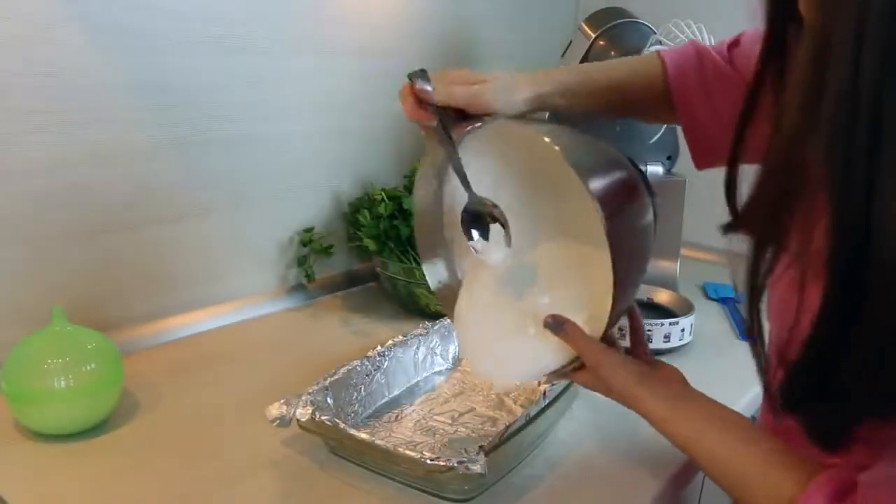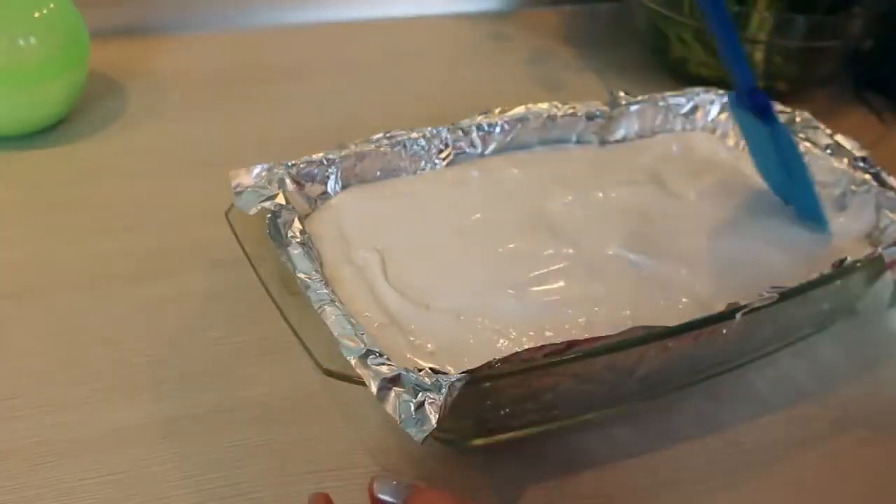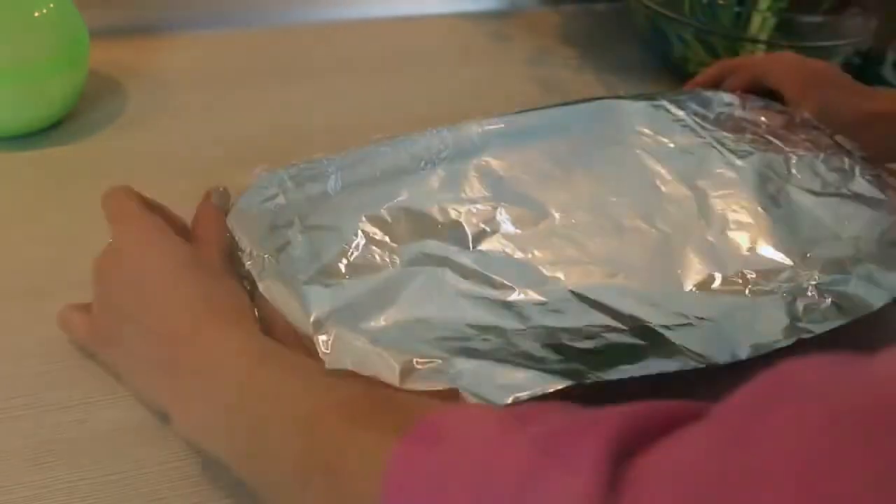Now we are going to transfer it all into the baking dish, cover it with another piece of foil, and let it set for at least 6 hours.